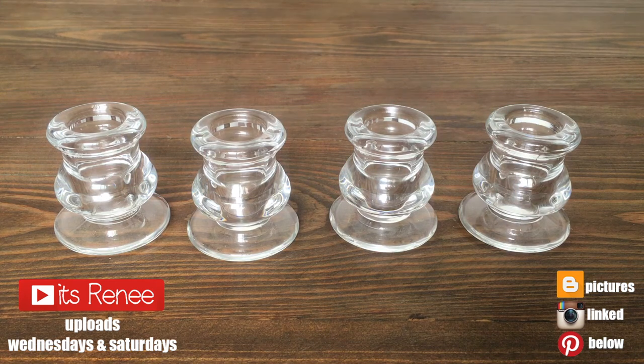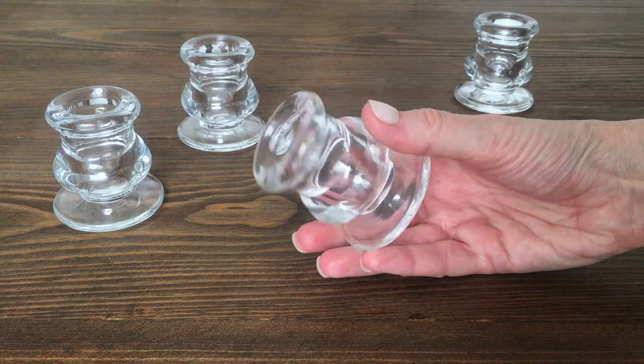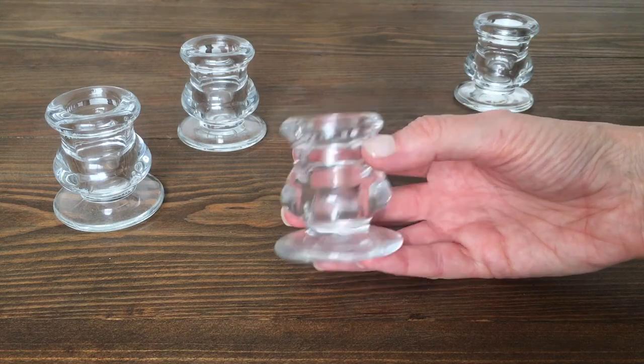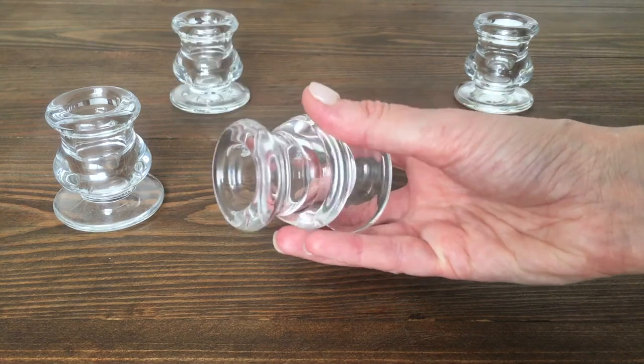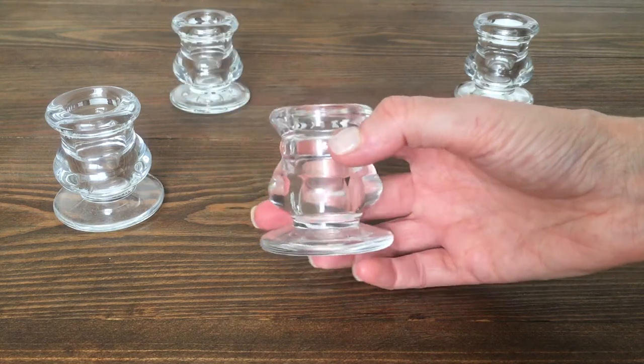Hey guys, it's Rey. This is actually really easy. I'm going to be using these candle holders — the thin, skinny ones. I get these off Amazon, I'll link them below. You can use any kind of candle holders that have this kind of shape.